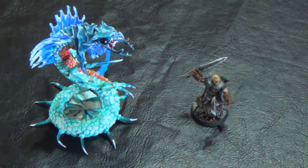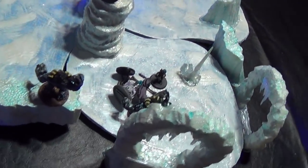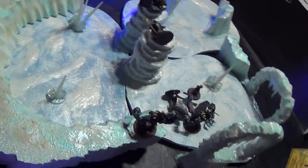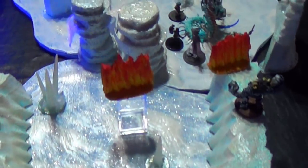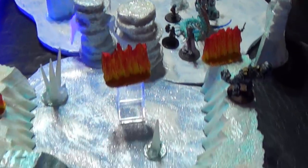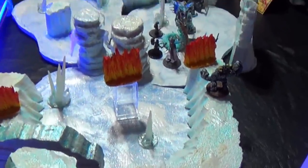I want to talk about when I used this on my table — it was really fun. My player party was captured by some ice trolls and they thought the ice trolls were going to eat them, but they were actually capturing them to feed them to the frost worm. They woke up and the frost worm comes in to devour them — a big pitched battle. What a great centerpiece for the battle! Hope you really enjoyed this episode and I'll see you next time.